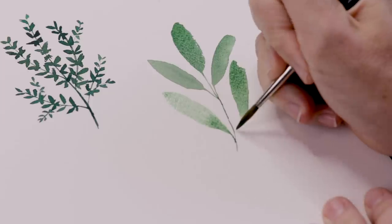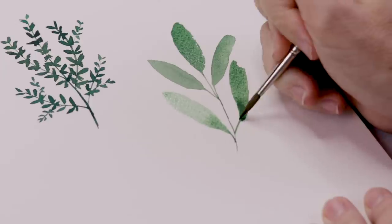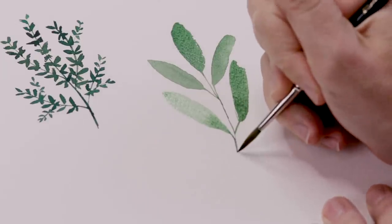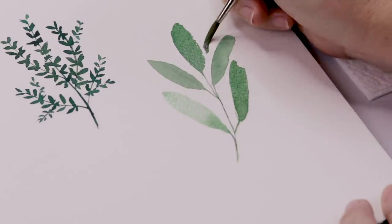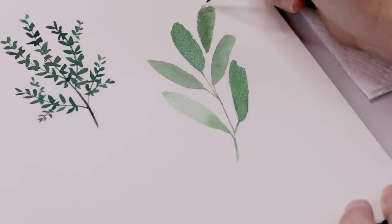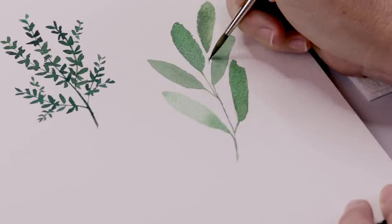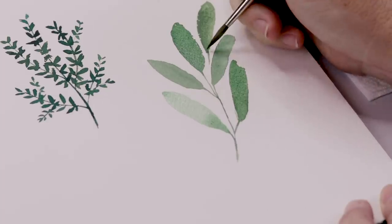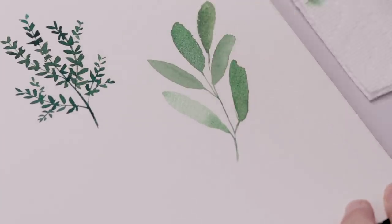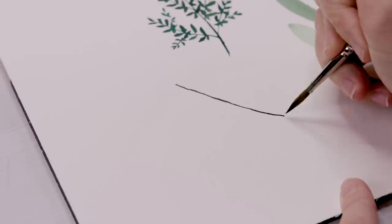I continue adding the stem and a little branch going off to each leaf. The sage is quite simple — it has these nice big rounded oval leaves that all connect to one stem. I'll add one last leaf at the top. You can add as many as you like, then let it dry and come back to add detail. Let's move on and do rosemary.